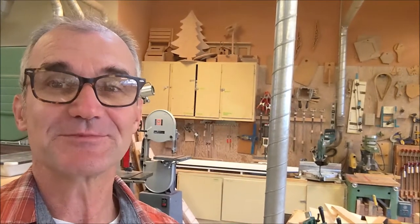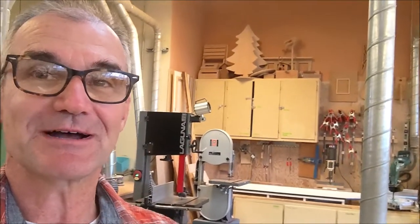Hey fellow woodcutters, Top Saw here. I teach high school woodshop and do tree work on the weekends. I'm here in the high school woodshop. I'm going to show you a new product — we're going to give it a test and see if it solves my big problem.